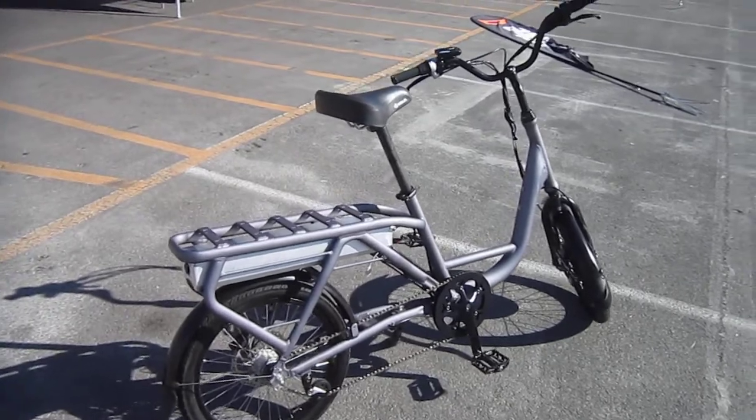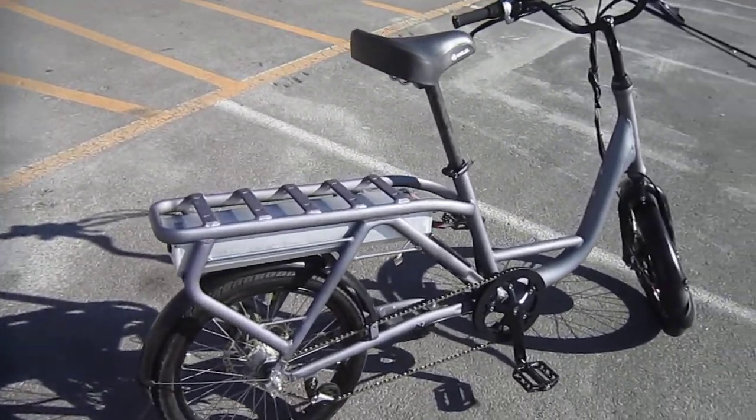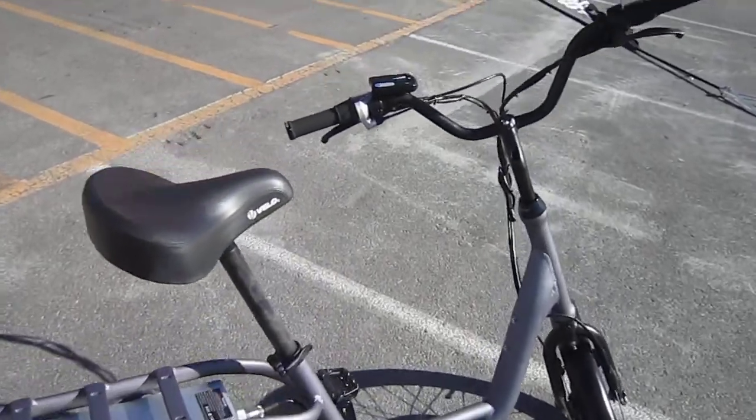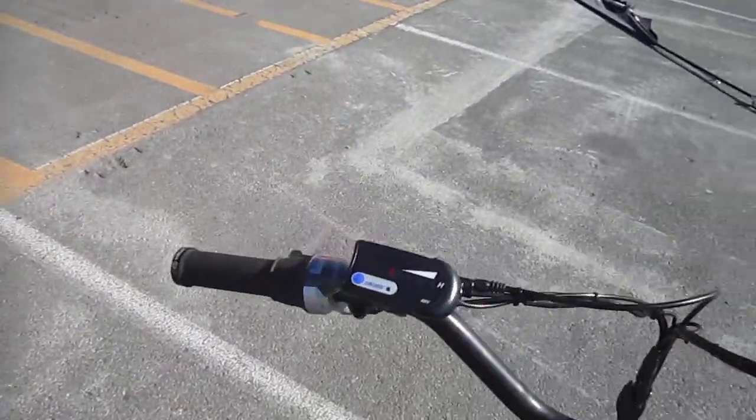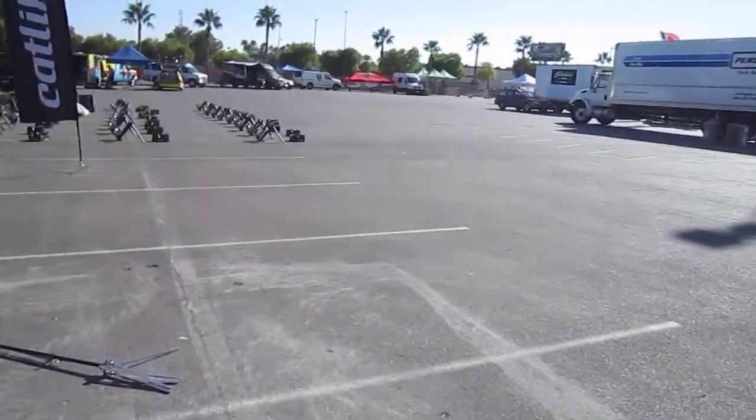This baby's got some great stuff: 22 amp hours of juice, 48 volts. It's got a three-speed hub nowadays. The frame's a little more compact, controls are a little smoother. He spec'd a different throttle — last time I rode it I thought the throttle was a little touchy. Much nicer now.